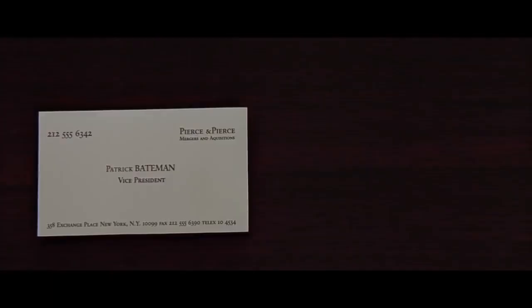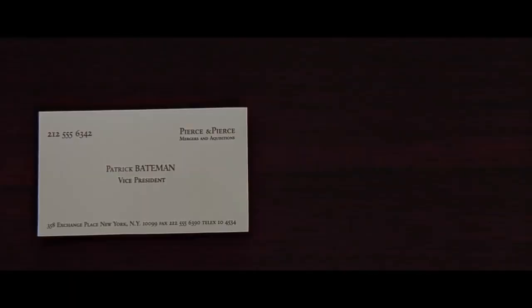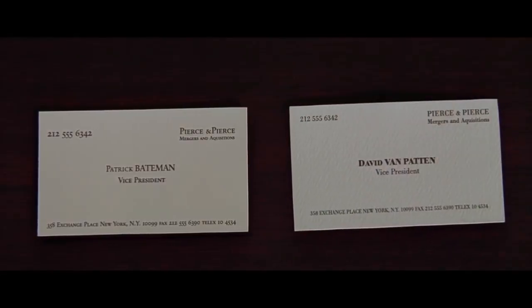Very cool. But that's nothing. Eggshell with Romalian type — pale nimbus. That is really super. The lettering is something called Silian Rail. Very nice. Very cool.